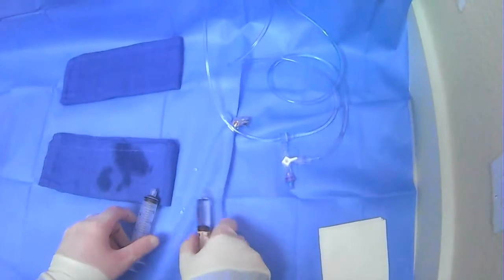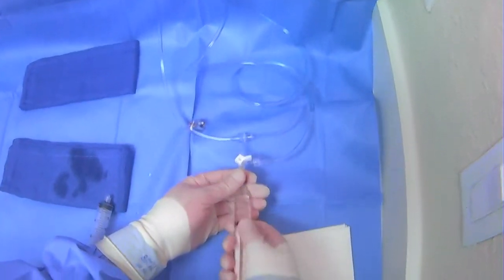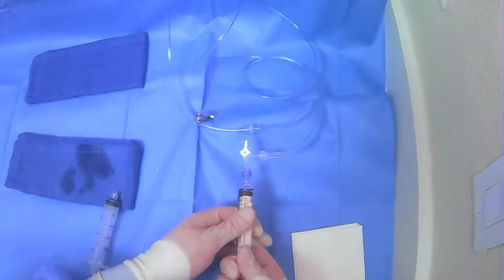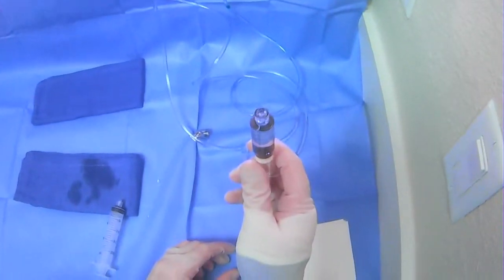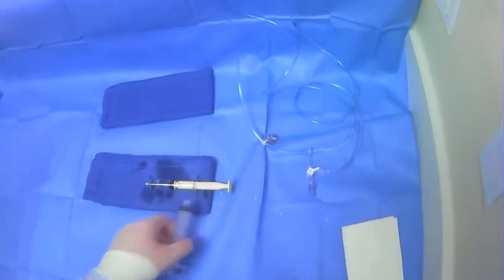With an empty syringe, you can also empty out contrast via the waste line. Get very comfortable switching back and forth and making sure you switch to get the contrast back, then push it back to the correct position so you don't accidentally flush the wrong line. That's the basics of filling up your syringes.